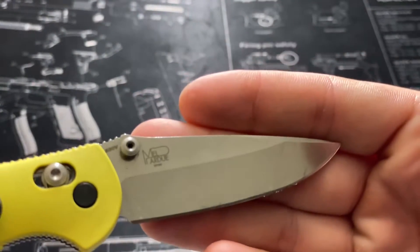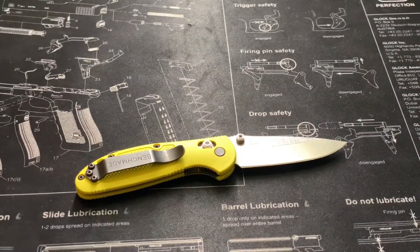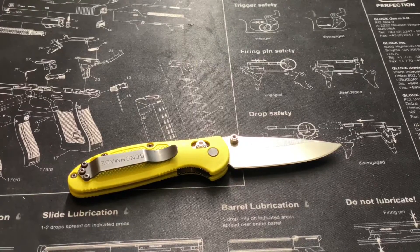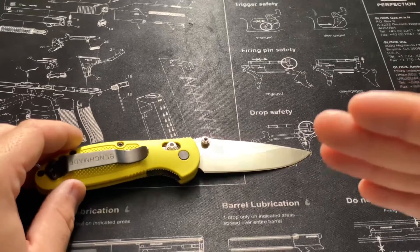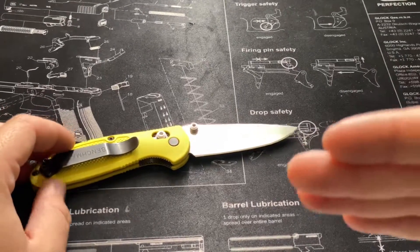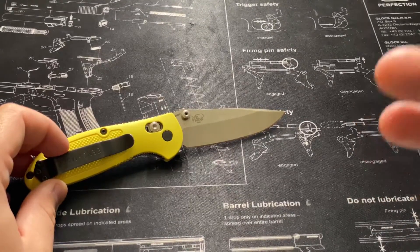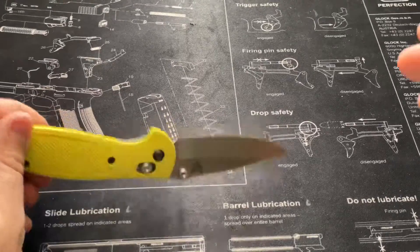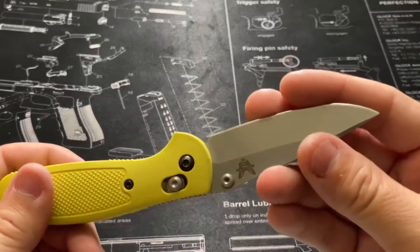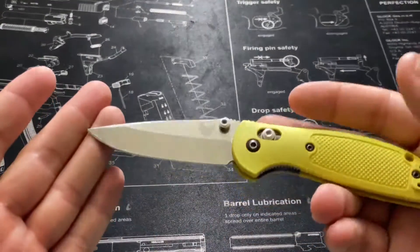Once the knife is out, you can see it's a Mel Pardue design and it has S30V steel. Out of all the steels I've used in my knife collection, S30V seems to be the best — a fantastic compromise between hardness and blade retention. For those who don't know, the more carbon you have in steel, the sharper it can get, but it becomes more brittle. Less carbon means more flexibility and less chipping, but it loses its edge quickly. With S30V, I only have to sharpen this maybe once a quarter for standard daily use — opening boxes, packaging, even slight food prep — and it just holds that edge like nobody's business.